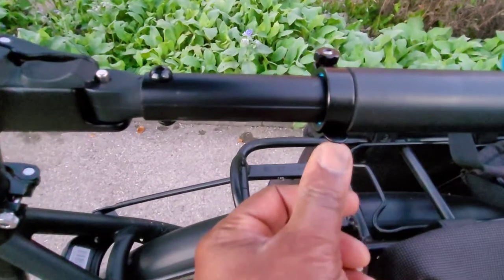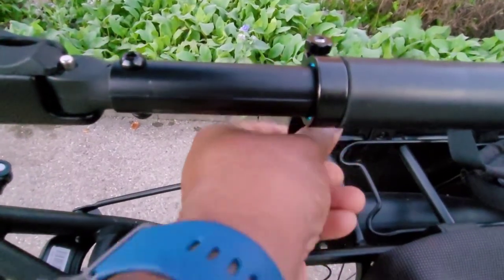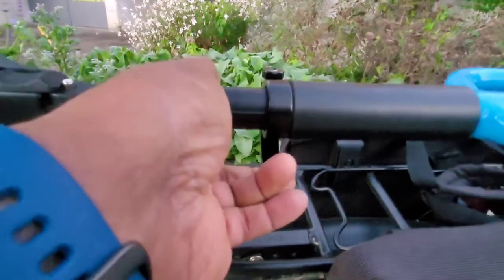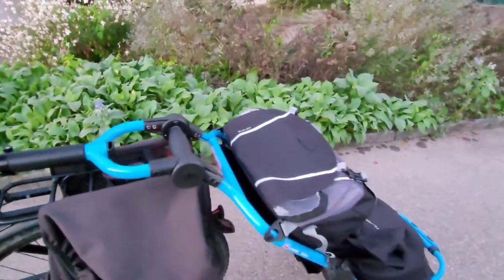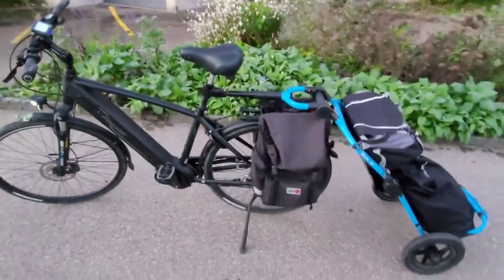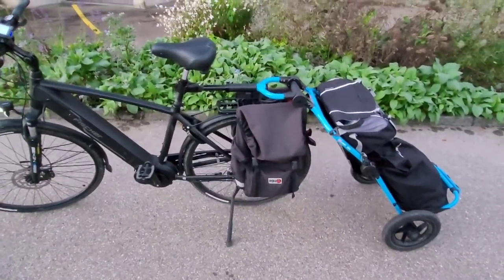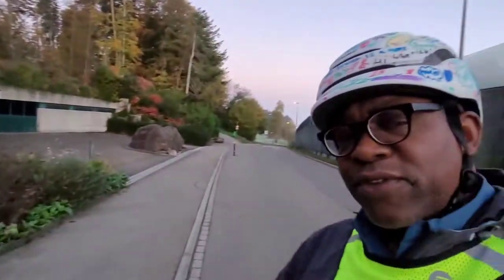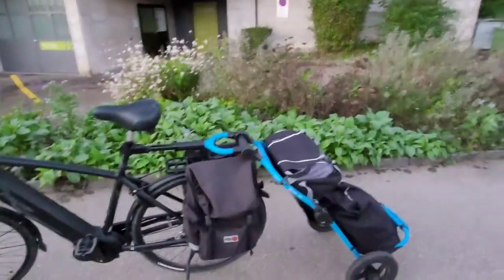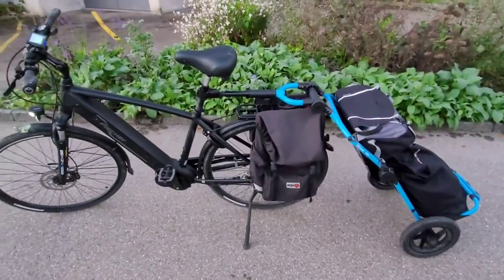And of course this has a quick release here like this — you see? And then I can put it back in. So this is a practical use in real life, actually. I'm on my way to work, and this is the way I will look when I get there. I just wanted to shoot this very short video to show you, early in the morning, how this setup is so useful to me.